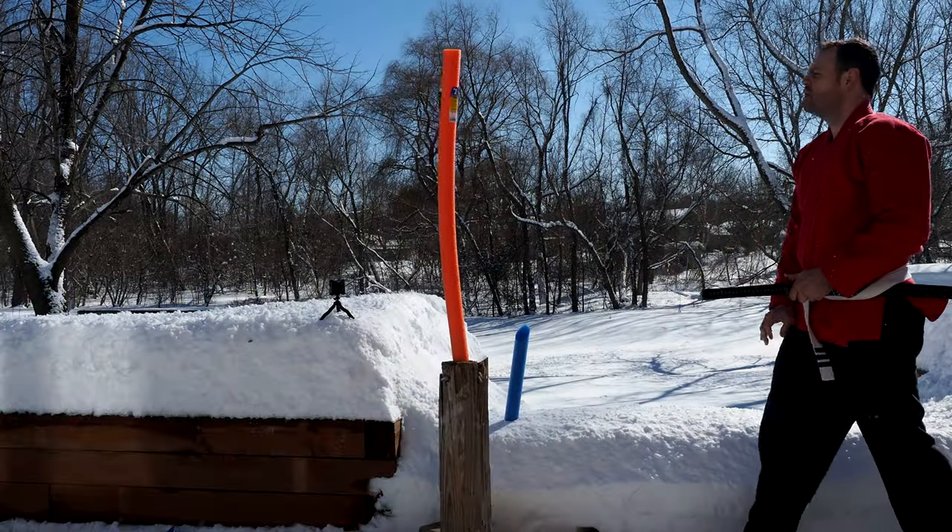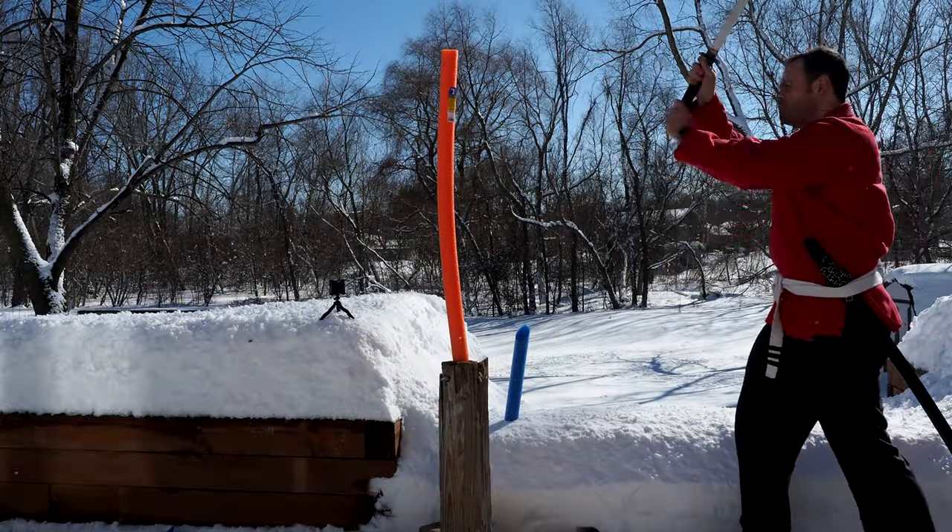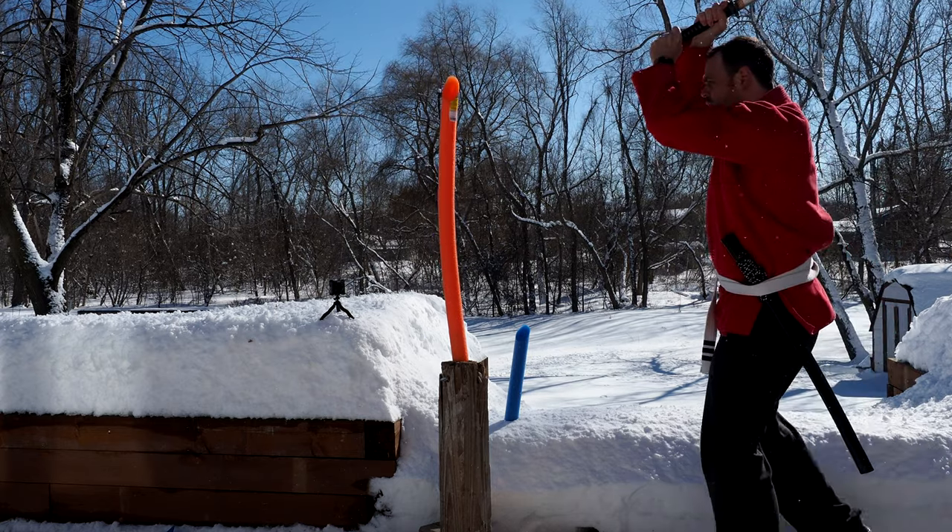That brings us to cutting. How well did it cut? Water bottles — it cut them, but obviously there are repercussions from that.